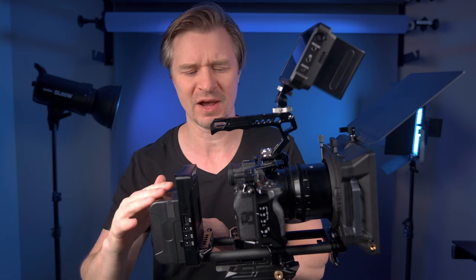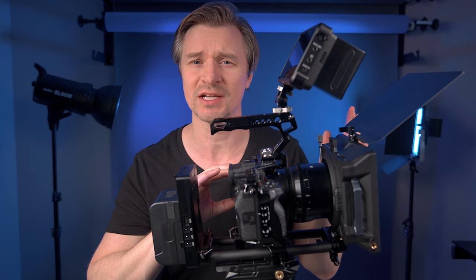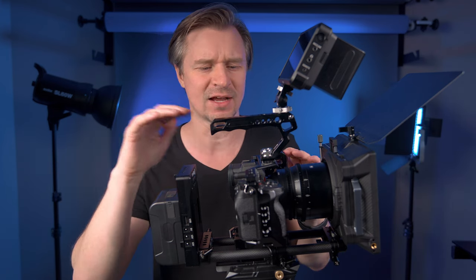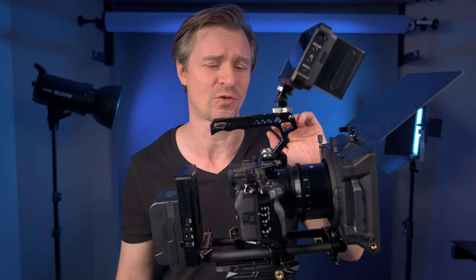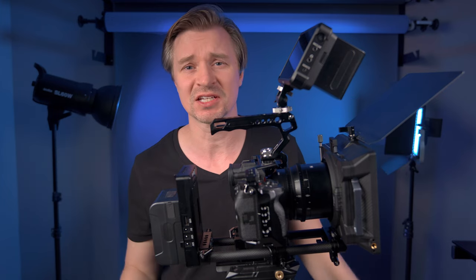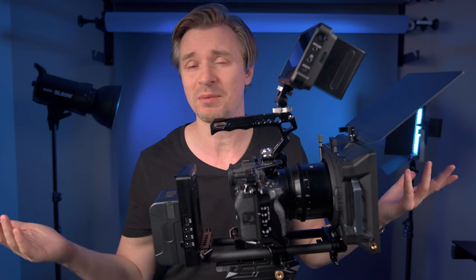This is all about SmallRig. SmallRig was kind enough to send out a cage for the a7IV and a few accessories so that I could trick him out and make him a video beast. The first thing I will address is overheating. I have it hooked up to a V-mount battery running right into the USB-C port, and as long as the screen is open, I've had no overheating issues. I've been shooting in temperatures about 75 to 80 degrees Fahrenheit, and I ran this thing for three straight hours in this rig with no overheating, no warning light.